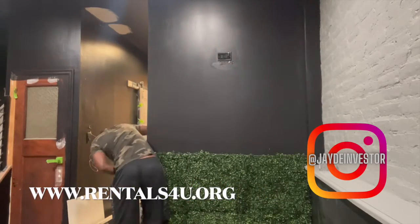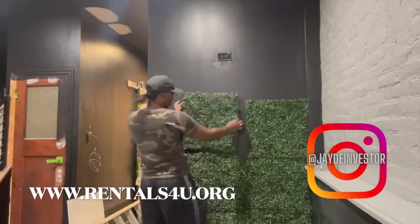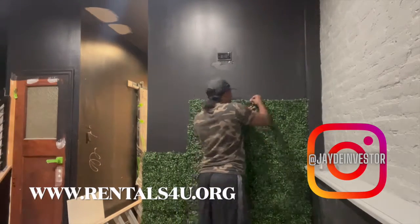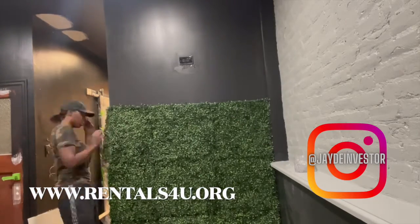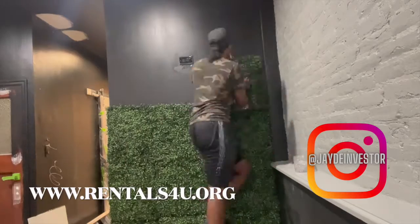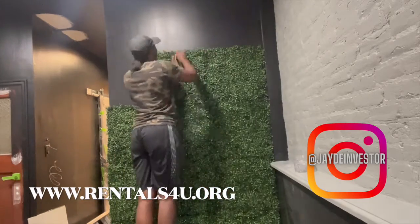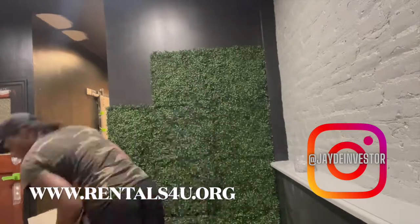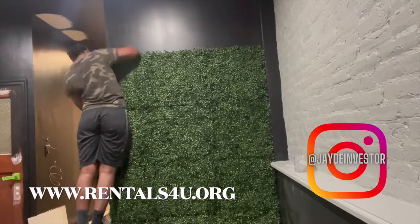Welcome back to the channel. Today I'm going to show you guys how I did this grass wall for an Airbnb client. I'm going to show you a description of all the products I purchased off Amazon. I also used push pins and some scissors just to make sure I put every piece of the grass wall on this wall to fit nice and simple.